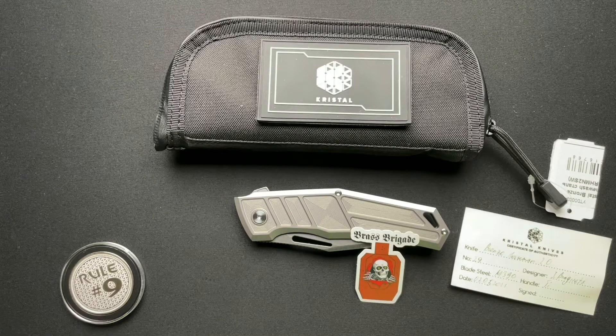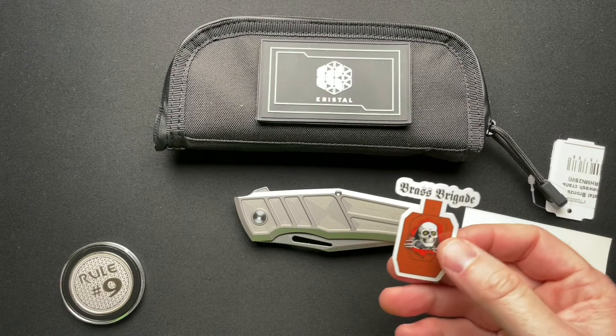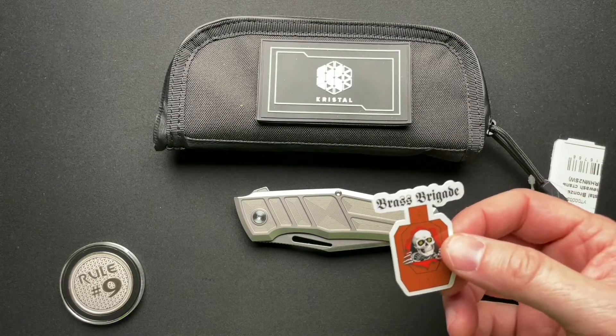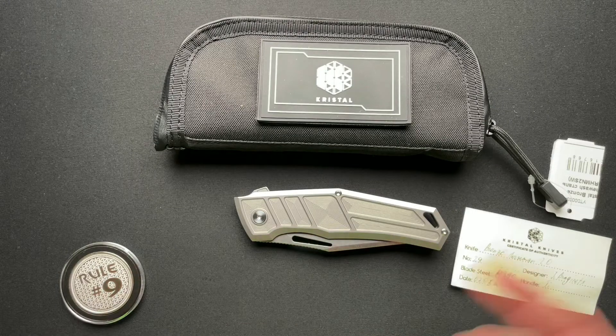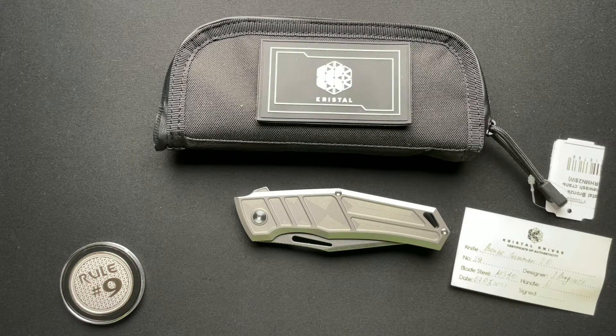Welcome back, guys. We have a Crystal Bronze Horseman 2.0 to talk about today. This was loaned in from my buddy Jason over at the Brass Brigade, along with a couple of other knives that we'll be talking about over the next few days as well.